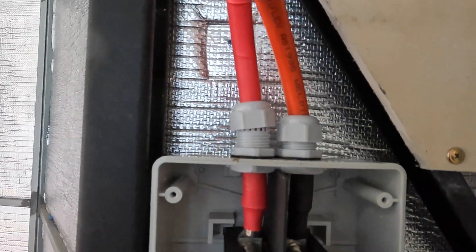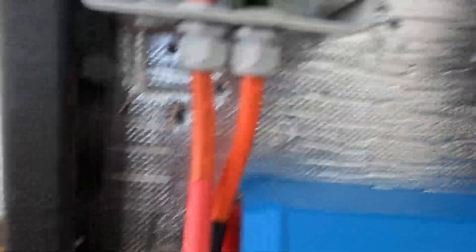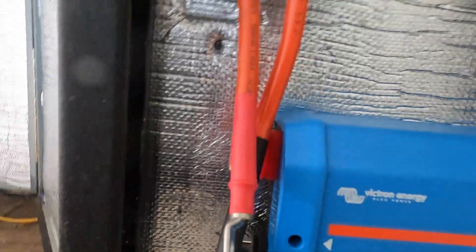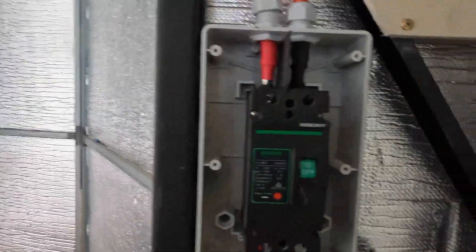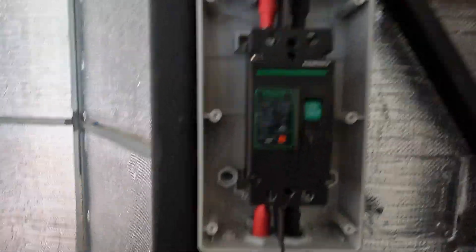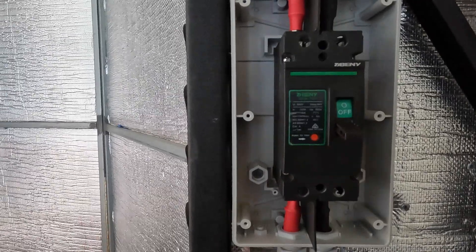I've still got to do the caps up at the top and at the bottom, and I've still got to connect these to the bus bar. But very soon now I'll be able to turn that noisy generator off.